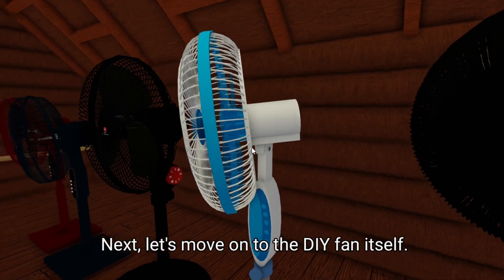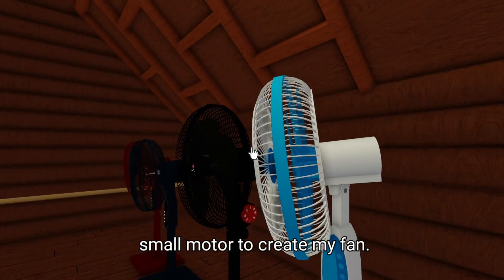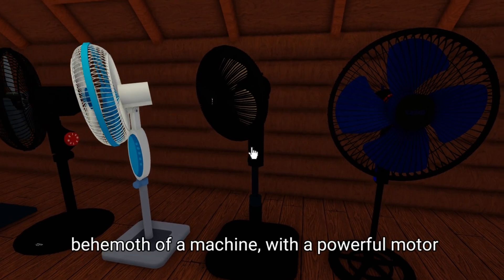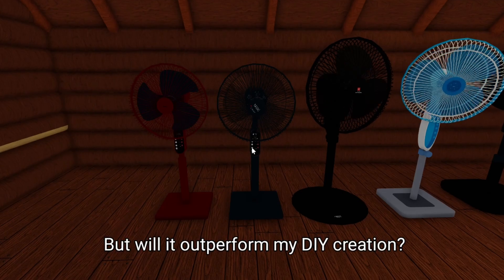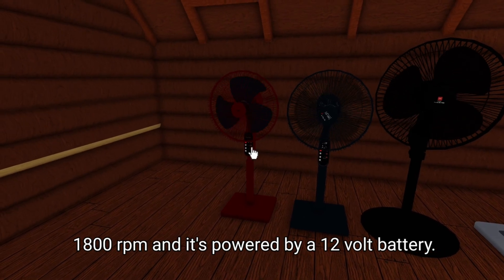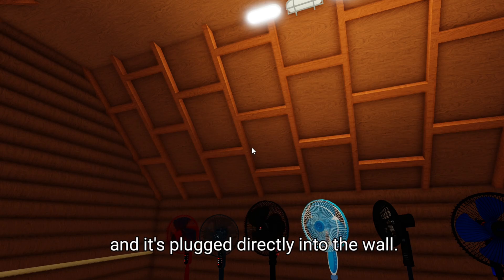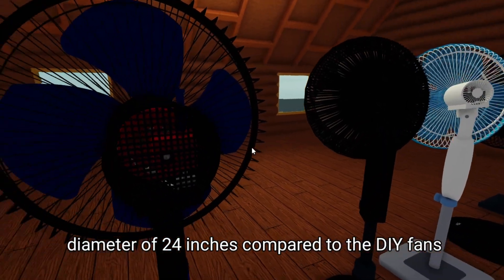Let's move on to the DIY fan itself. I used a combination of materials, including 3D printed parts, copper wire, and a small motor to create my fan. It's not the prettiest thing in the world, but I'm hoping it'll hold its own against the industrial fan. Our industrial fan is a behemoth of a machine, with a powerful motor and sturdy construction — clearly built to last. The DIY fan's motor spins at 1,800 RPM and is powered by a 12-volt battery, while the industrial fan has a more powerful motor at 3,000 RPM plugged directly into the wall. The industrial fan is also much larger, with a diameter of 24 inches compared to the DIY fan's 12 inches.